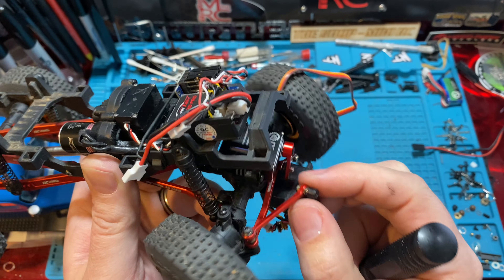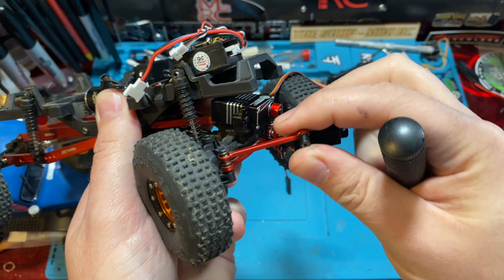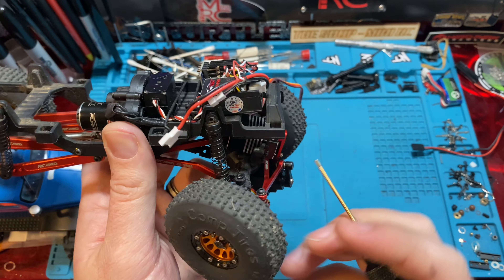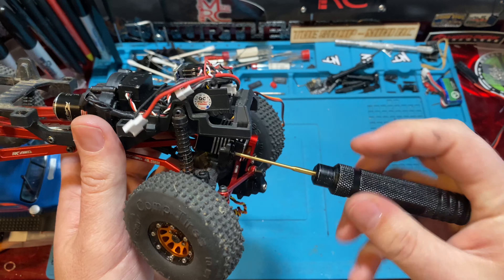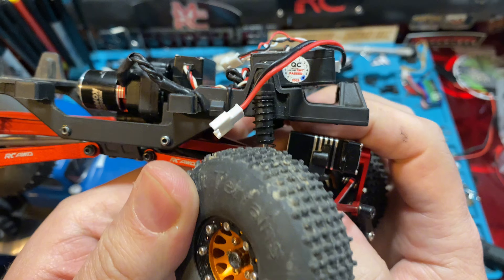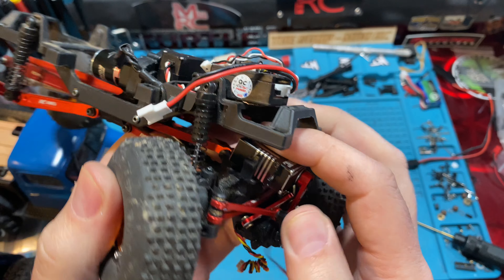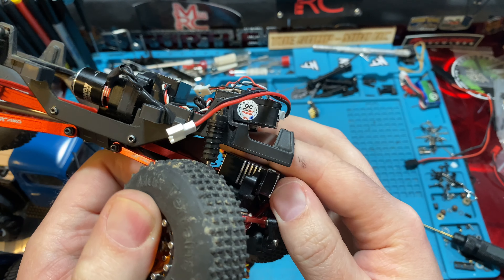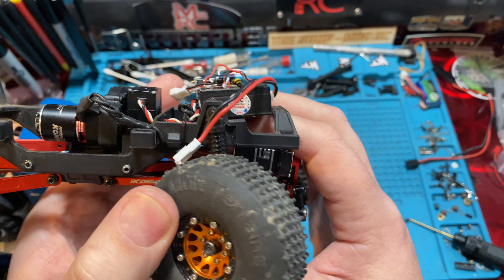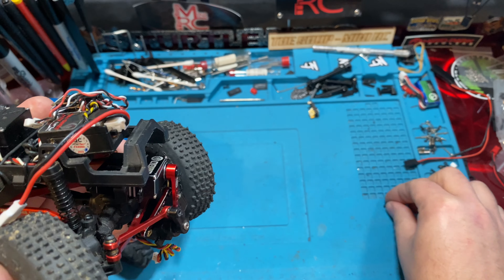If you have it leaning forward too much, you could end up canting the servo, and that could create binding in your steering link. Depending on your servo horn and front links, you'll have to make adjustments. Another option is to slide the servo forward until it's not hitting the link. You can use spacers and mount it forward — using plastic or nuts on the screws. You'll need longer screws for sure. However, that option may cause you to hit on your chassis.